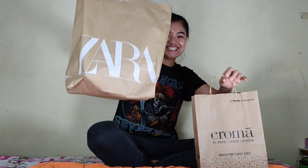Yay! Shopping! I did a little bit of shopping today.